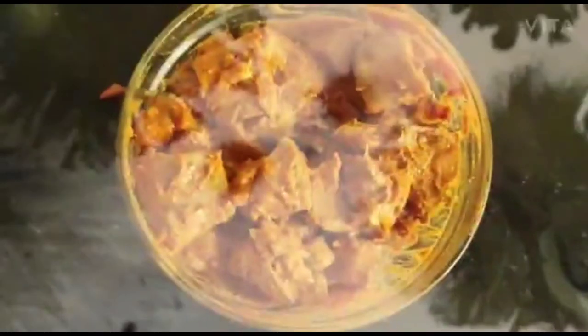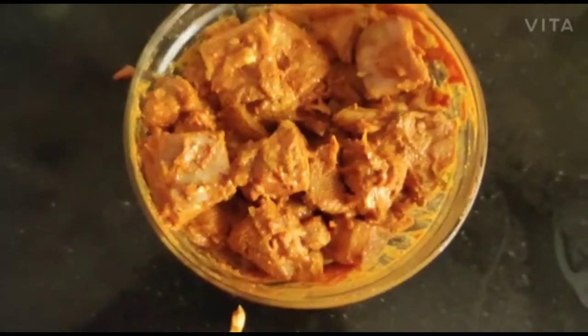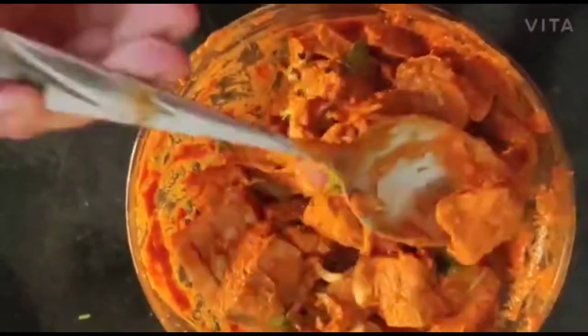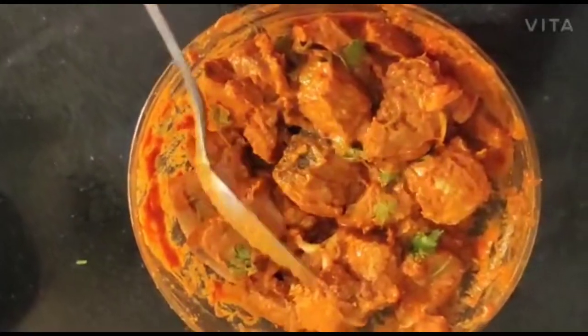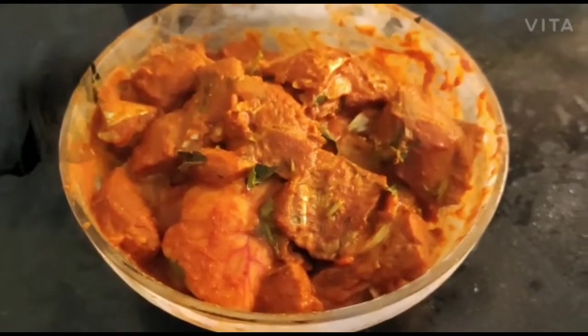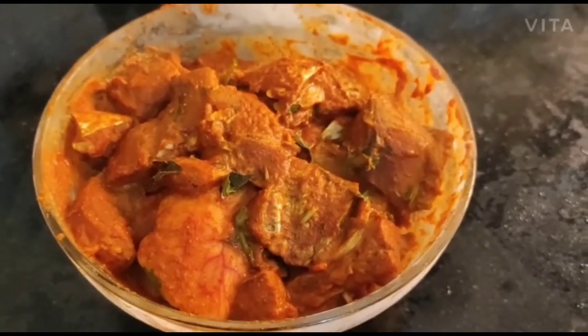Mix it well. I will show you how to fry the fish. Let's fry it.